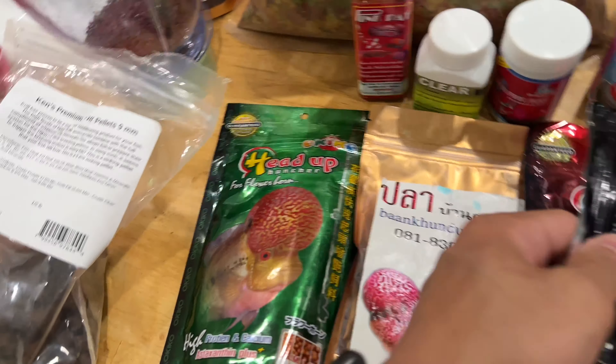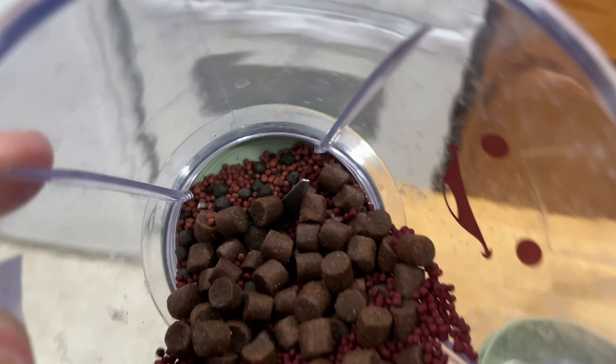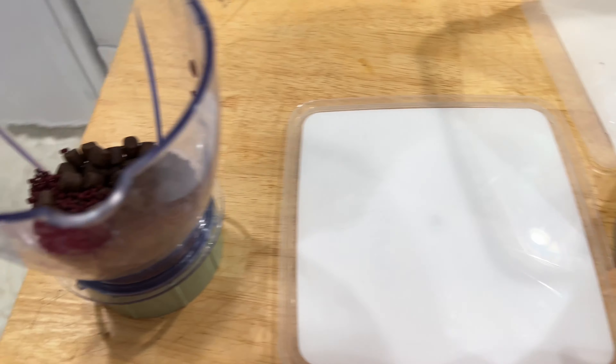Today I'm going to add some peas as well. Got the water going to blanch the peas, and I'm just going to fill this up. So let's get to grinding.